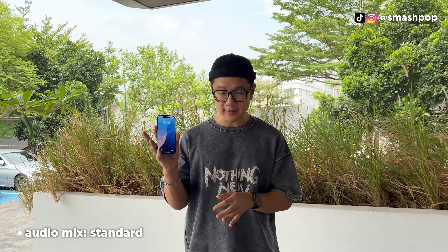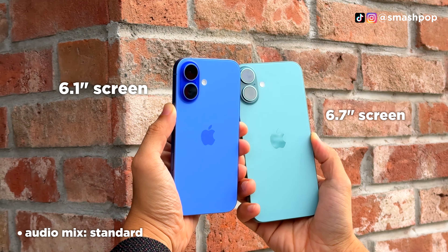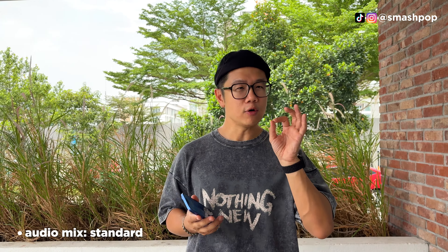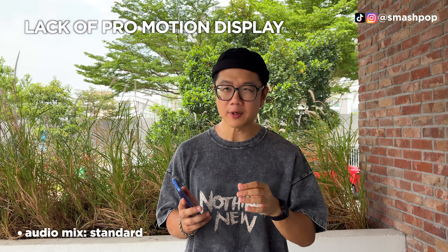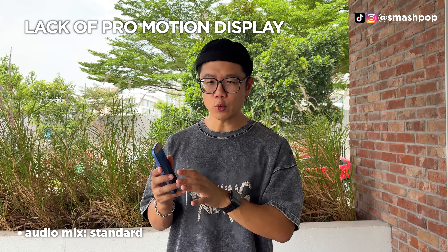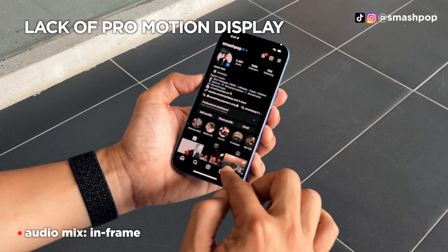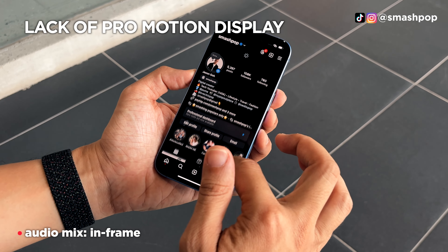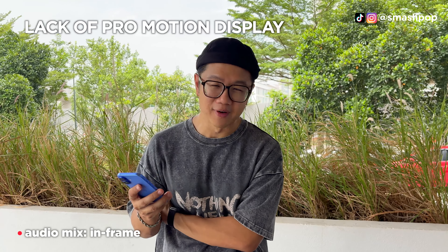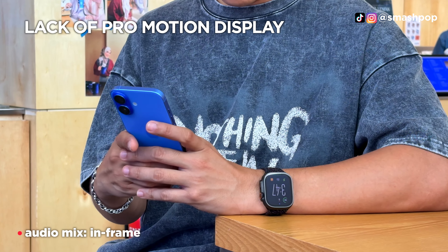The iPhone 16 comes in 6.1 inches and the iPhone 16 Plus comes in 6.7 inches. What I want to share is the lack of ProMotion. I'm very used to using the iPhone 16 Pro and Pro Max with 120Hz, which is really smooth. When I switched to this, I initially noticed the screen doesn't have as high a refresh rate — it's closer to 60Hz. But after using it for a while, I got used to it and it looks smooth to me.